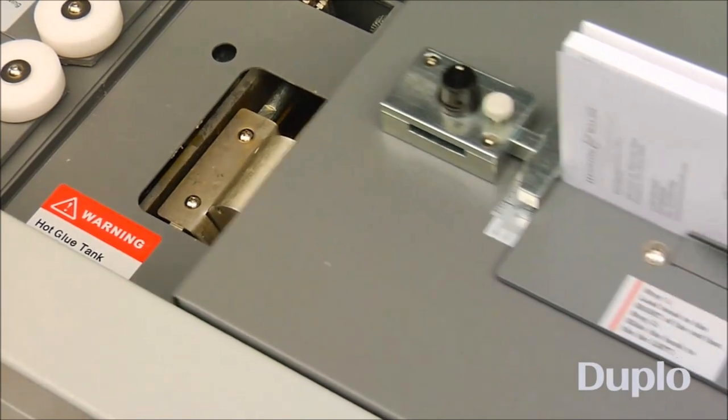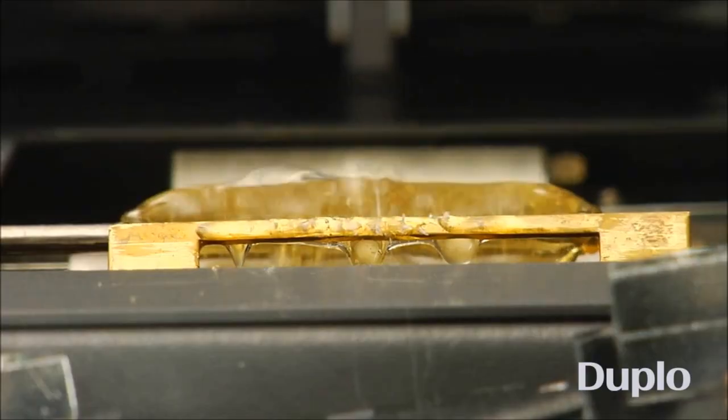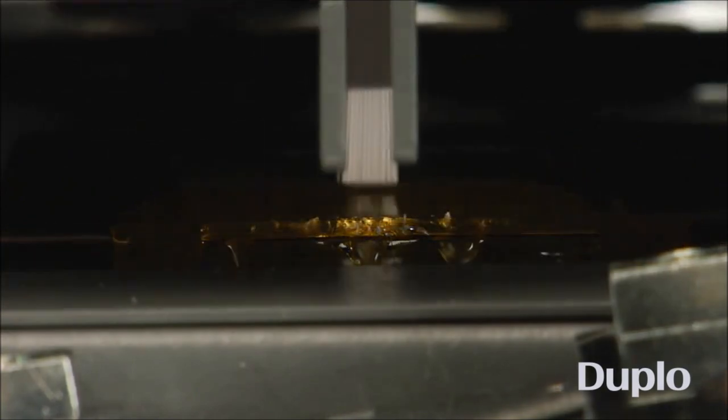Padded notepads don't require any type of cover. Just place the sheets in the clamp, switch to pad mode, and receive quality padded books in a matter of seconds.